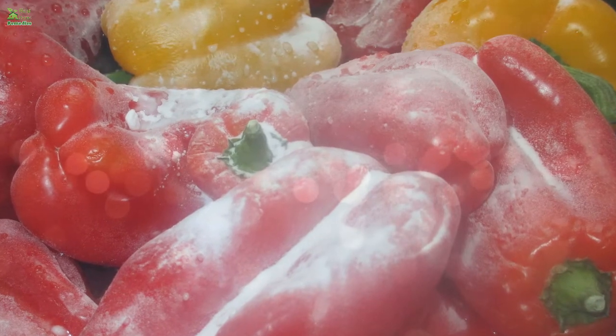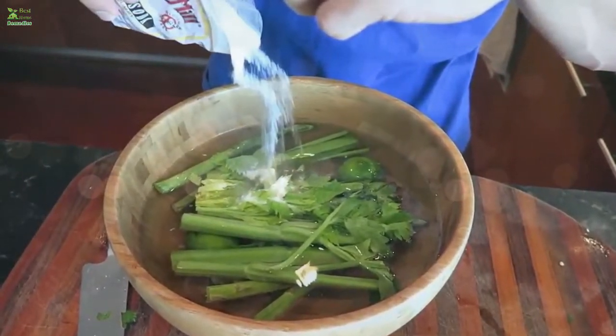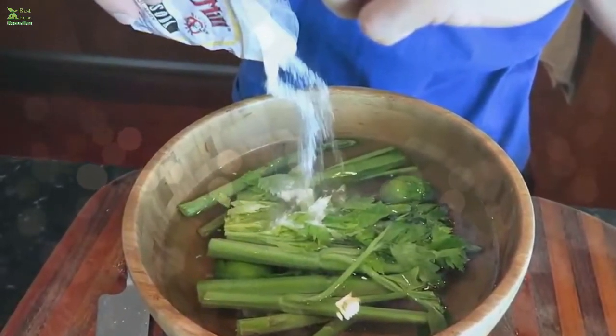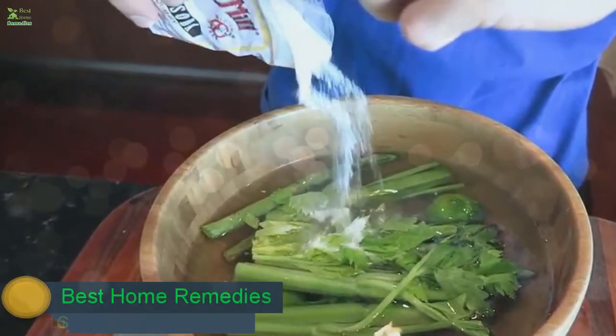The study concluded that surface pesticide residues were most effectively removed by a sodium bicarbonate (baking soda) solution compared to either tap water or Clorox bleach. Using a 10 milligrams per milliliter baking soda solution, it took 12 and 15 minutes to completely remove thiabendazole and phosmet surface residues — pesticides used in agriculture — following a 24-hour exposure.